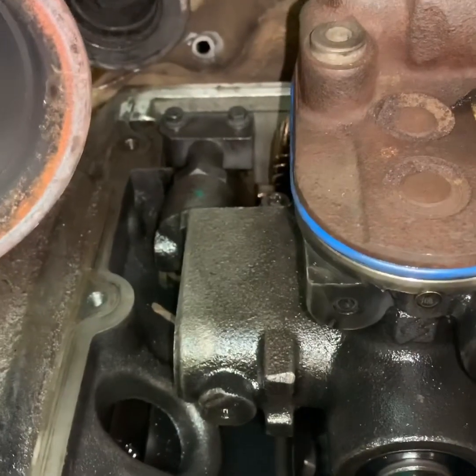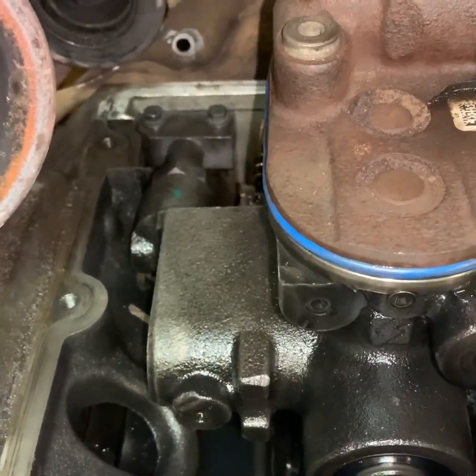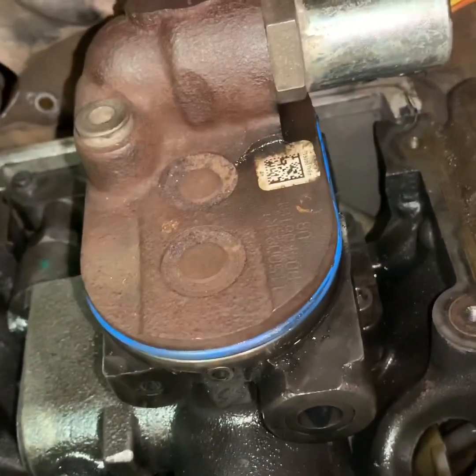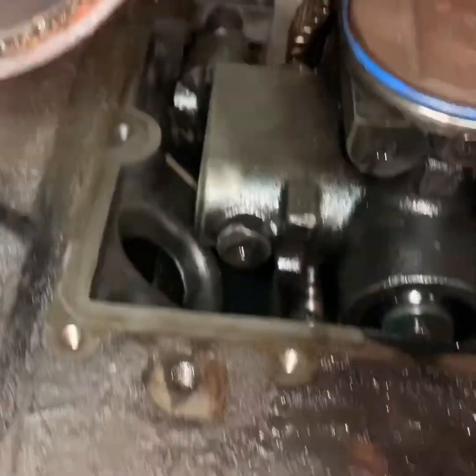You'll hear a little bit seeping past the IPR valve — there's a weep hole in the back of the pump — but it's not spewing or spraying like it was. We've got full shop air going to it right now, so we're good. We're fixed.